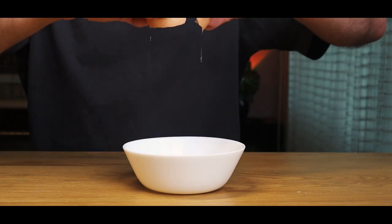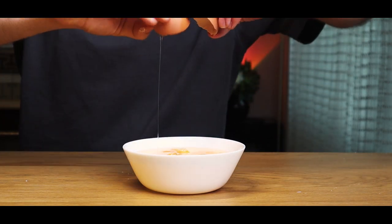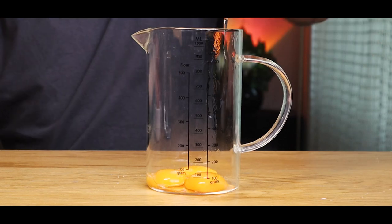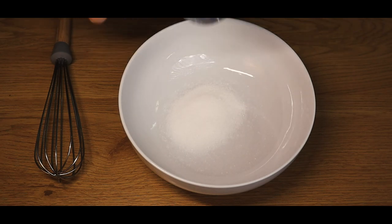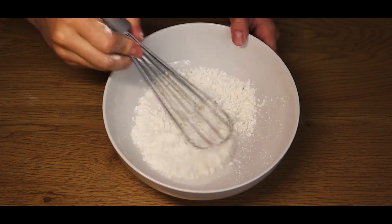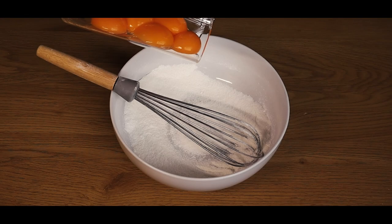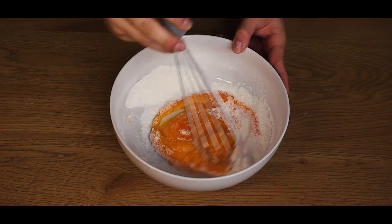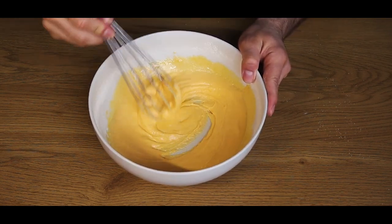Now we'll crack six eggs into a bowl and separate the yolks from the whites. Then we'll add some sugar to a bowl, followed by some cornstarch, and we'll mix it thoroughly. Add the egg yolks to the mixture and then start mixing until it gets this golden creamy consistency like this.